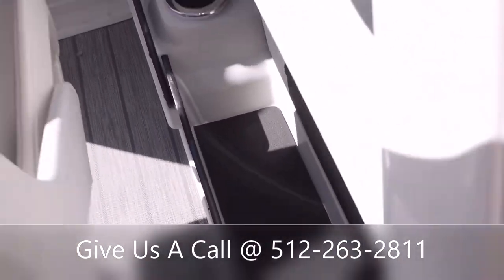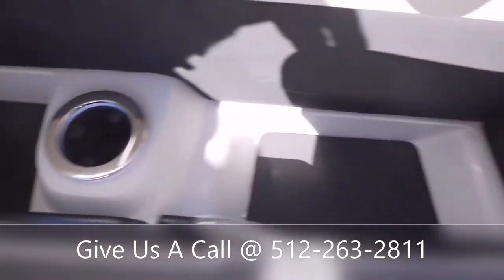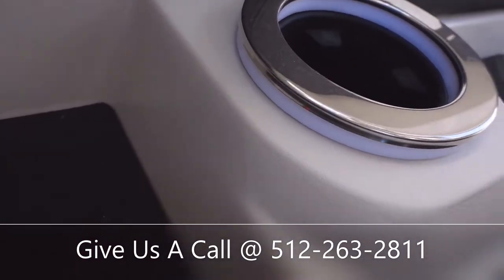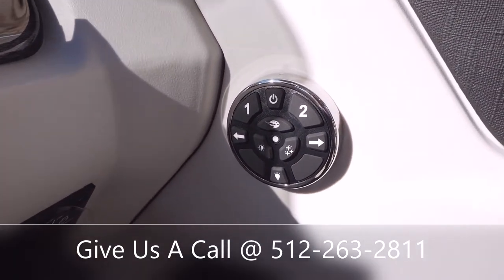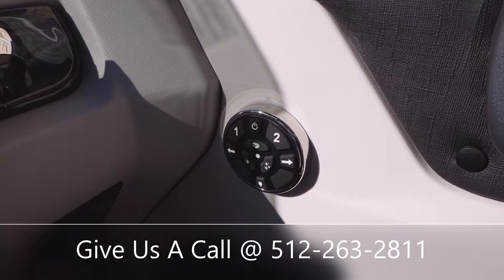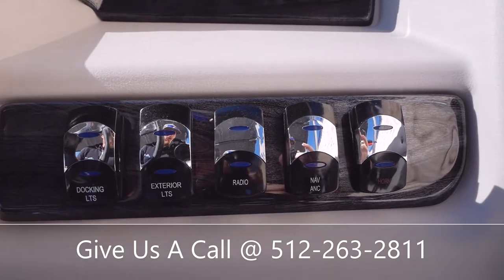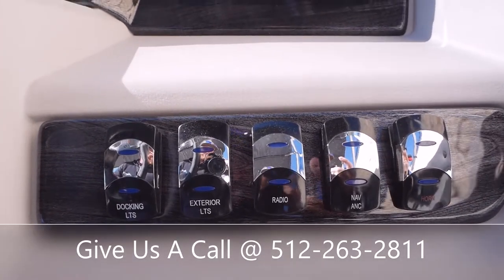There's tons of room over here for cell phones, wallets, and whatever else you need — a little dry storage area with a cup holder. If you look at that ring around the cup holders, those are RGB lights, and this is going to be your controller. You'll be able to set lighting throughout your cup holders that can pulse, cycle through the spectrum, and do all the colors of the rainbow. All your basic toggle switches are here: horn, nav lights, radio, exterior lights, and docking lights.